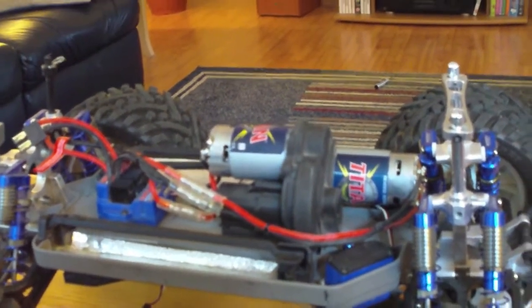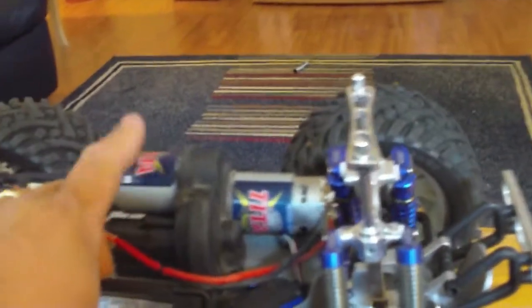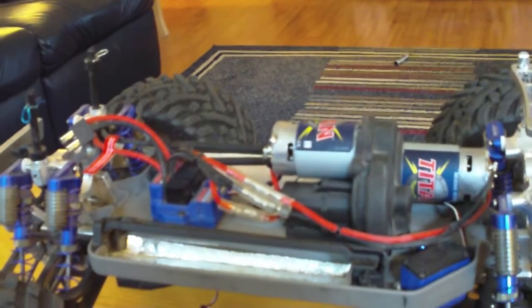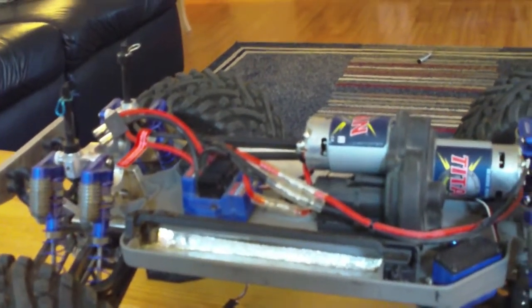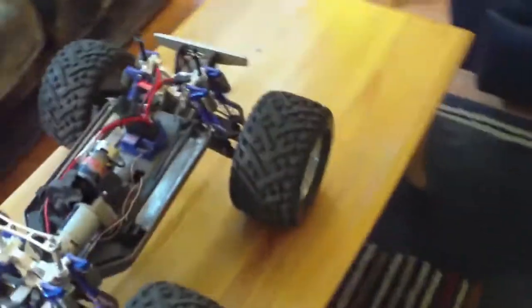It has a lot of power. If you wanted to upgrade the motors to the single 775, that would be a really good upgrade. The speed control has very little use — it's out of my E-Maxx, I used it maybe two packs.